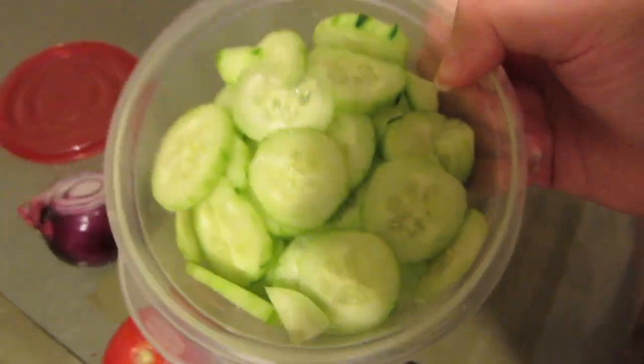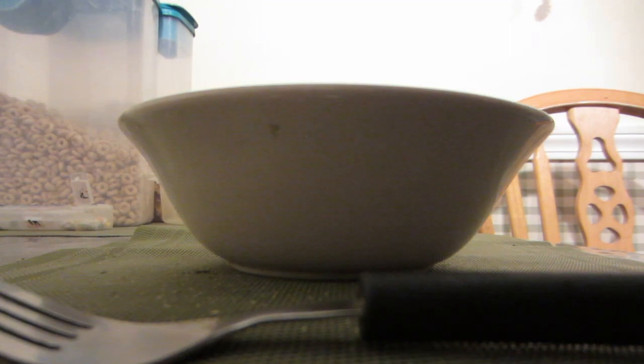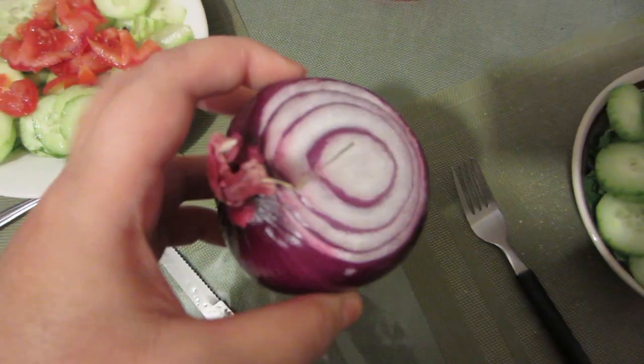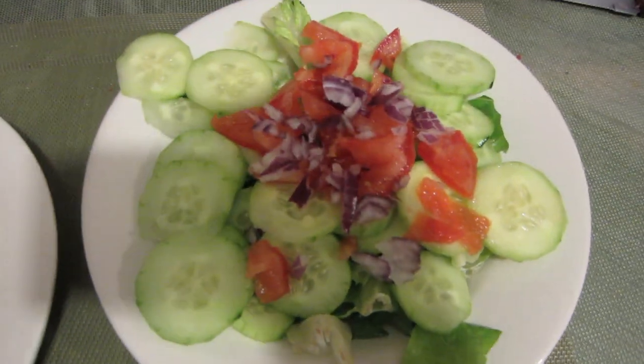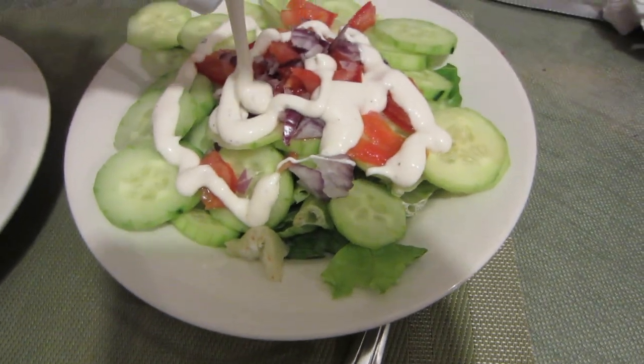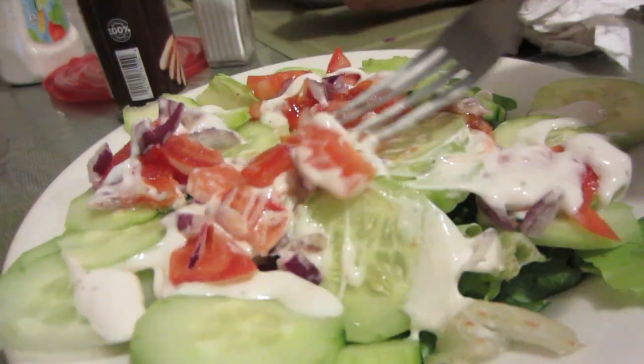We have cucumbers. I love this. I thought it was going to be done — it's done, but I need more. It's just cold. I don't know, kid, I don't know. Oh, look at this pit. Pit. Pit. Is it? Is it?